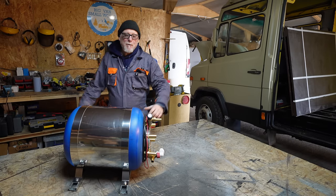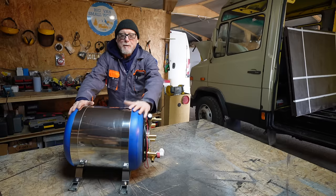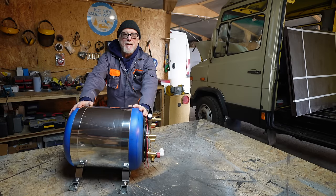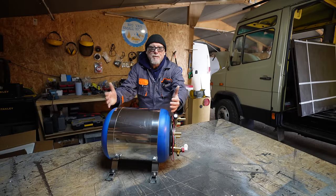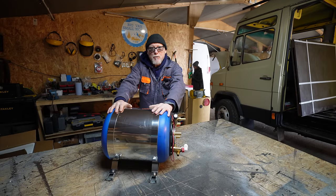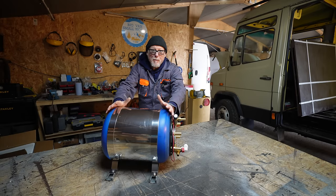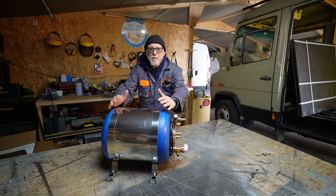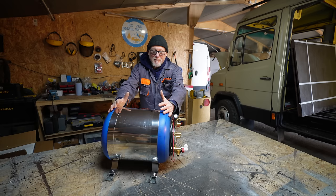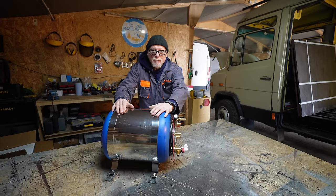You're probably wondering what this big blue cylinder is — well, this is a calorifier. Today we're diving into heating water on the road. One of the biggest advantages of a calorifier system is its efficiency: it harnesses heat generated by your engine that would usually go to waste, so you can enjoy hot water without relying on propane or electricity. With a calorifier you have hot water on demand whenever your engine is running — perfect for spontaneous road trips or off-grid adventures.